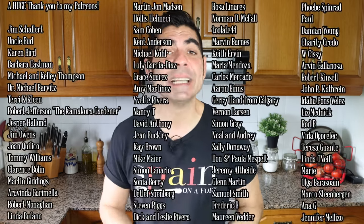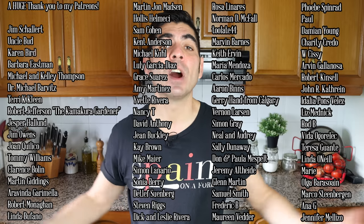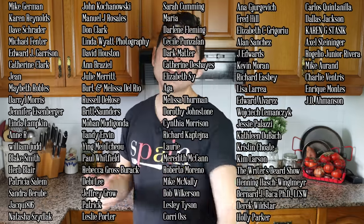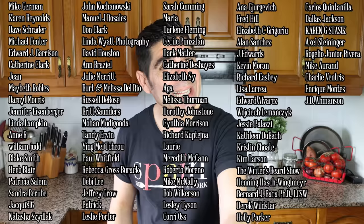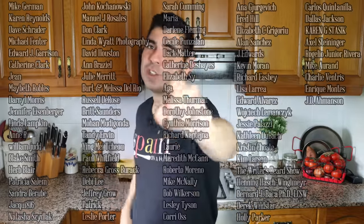A quick shout-out to some of my patrons: Clarence Bolin, Martin Giddings, Arabinda, Garimea Hollis, Hillmichi, Robert Manahan, and Linda Bufano — thank you so much for being patrons of Spain on a Fork. For the rest of you, if you'd like to support Spain on a Fork, you'll find my Patreon link in the description below. If you enjoyed today's video, hit that like button, leave a comment, and share this video with your family and friends so our community can continue to grow. Till the next time — hasta luego!